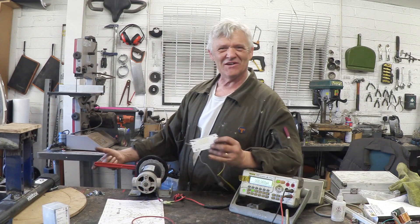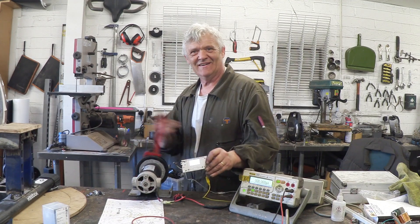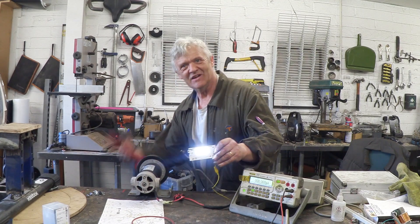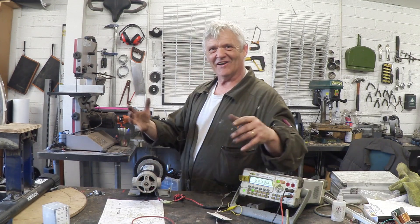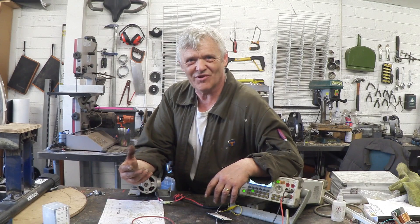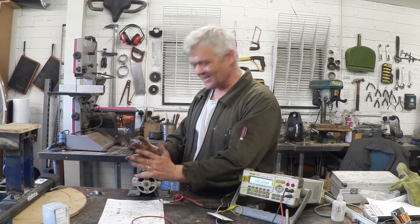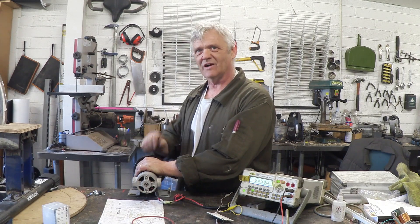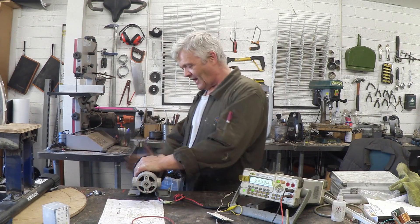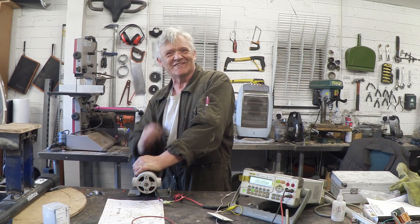I've wired up my LED panel and giving it a little turn — no problem at all. So if you find a DC treadmill motor, grab it, because they're immensely useful. We could link that up to our flywheel generator and have quite a generation set. I hope you enjoyed the video, thank you very much for watching, and don't forget to subscribe.